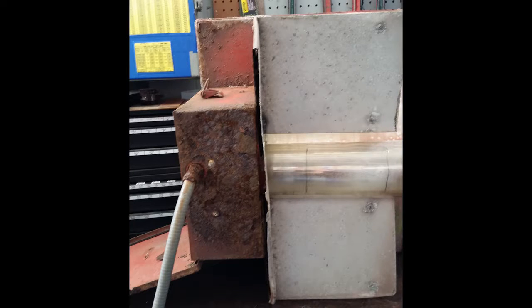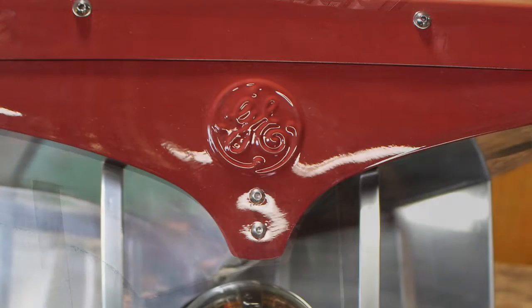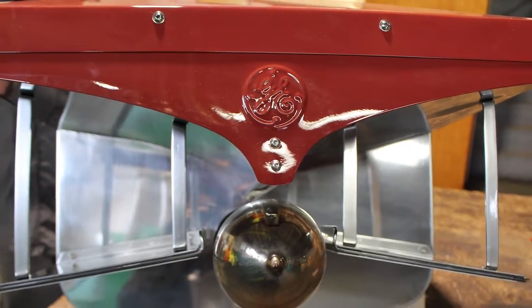Because when I took it apart I could make templates of all the original pieces, and then I made the whole light out of aluminum. There was one original remaining template piece left on the light that had the original GE logo stamped in it. I was able to restore that piece and save it — it still remains on the light — but everything else on that light was manufactured in the shop.